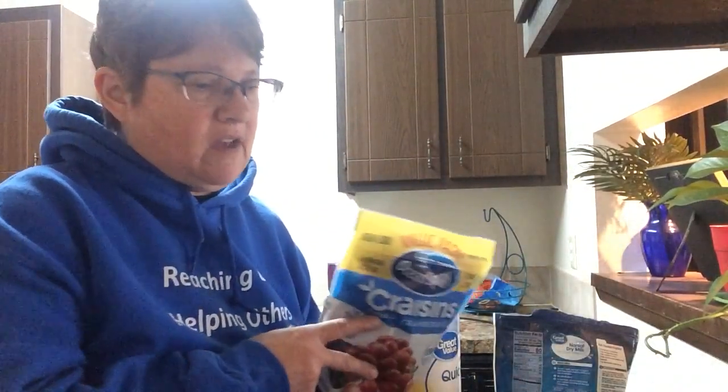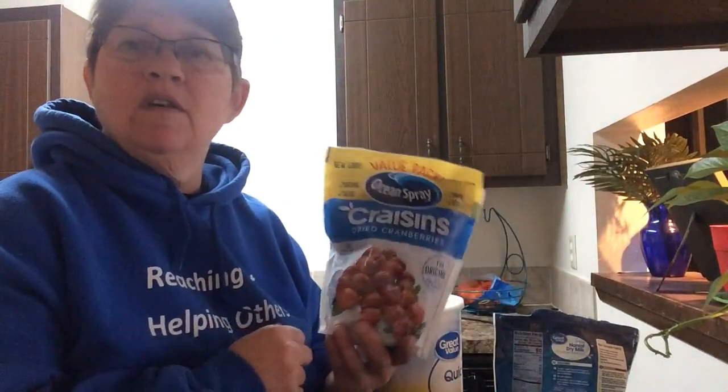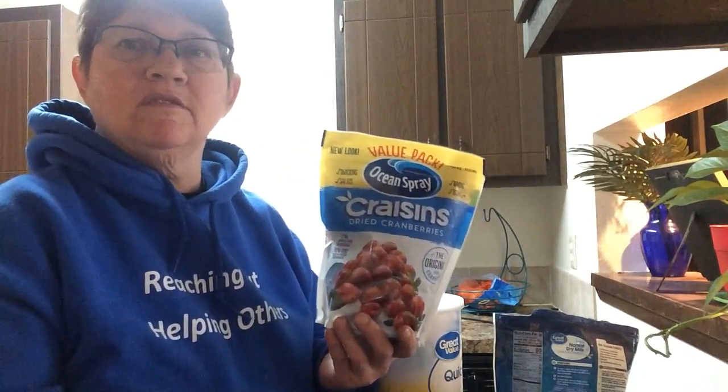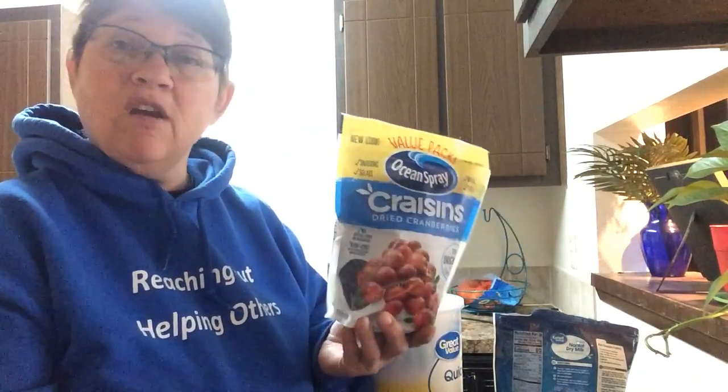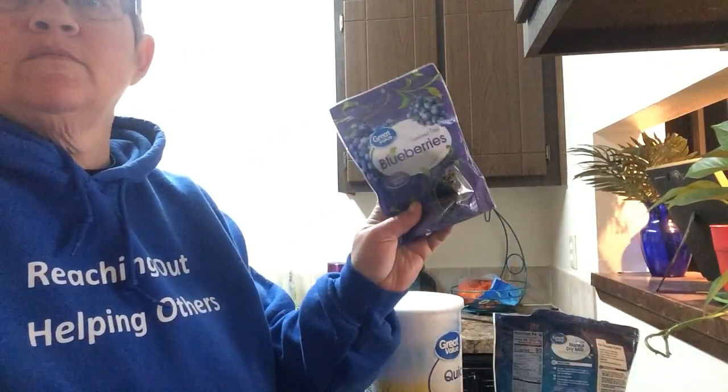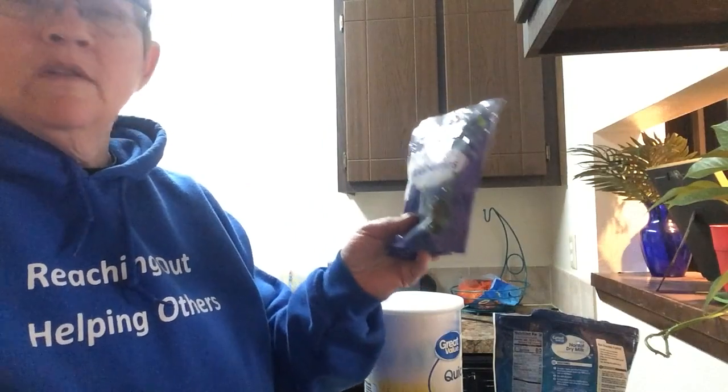Powdered milk also has eight grams, so that's 17 grams of protein — great for breakfast to get me going in the morning. I also like to add dried fruit, so I bought a big container of craisins, which were fairly cheap. Dehydrated fruit isn't always cheap, but this was a good deal. I would have preferred strawberries but they get really expensive. I also got some dehydrated blueberries, so I'm going to mix this all up in a bowl and then put it into Ziploc bags.